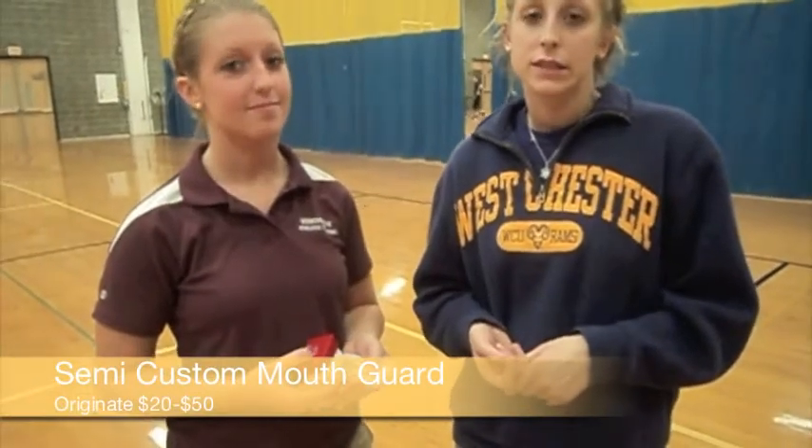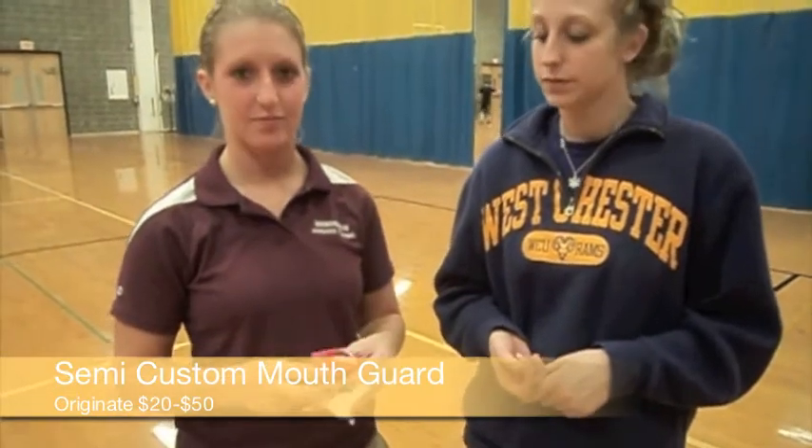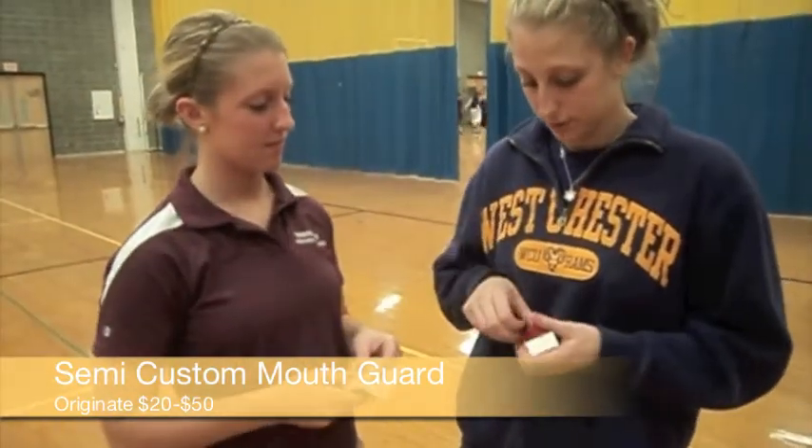If Maddie had been wearing a mouth guard, it would have reduced her injury to her teeth, arches, lips, and gums. Here, athletic trainer Melissa will supply her with a semi-custom mouth guard.